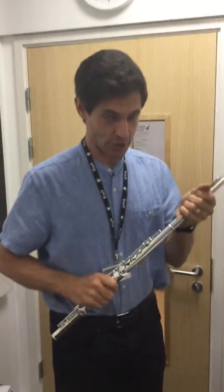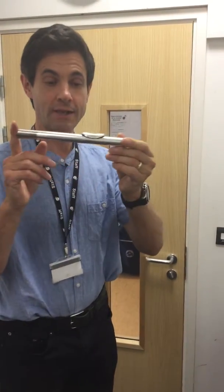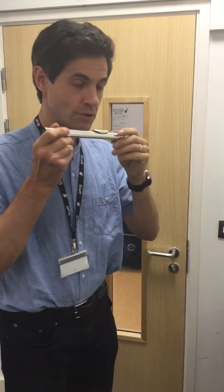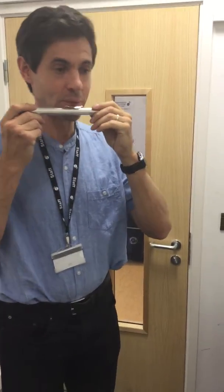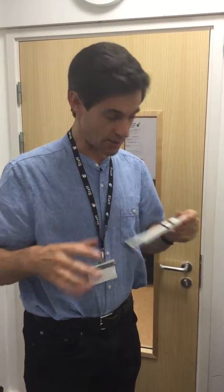If you're not making a sound on the flute with the whole body and all the bits joined together, just try the head joint on its own. It's not working out? Try with just that joint — that's usually a lot easier than playing with all the pieces of the flute connected together.